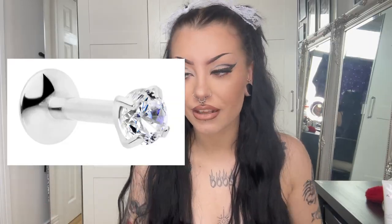So first off, what is a labret? Bet you thought it was a piercing — that would be wrong. It's actually a type of jewellery style. It's a straight post with a flat disc at the end, hence the name flat back. The front could be anything from a charm to a gem to just a simple ball end. The style options of these are quite literally endless.